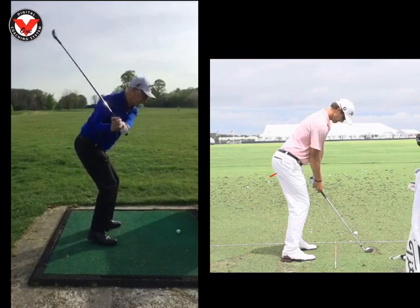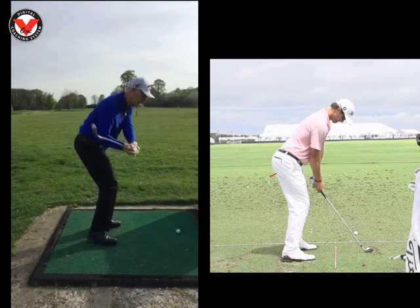So as you start your transition, knees are good, legs are great coming down, club's good here coming through the right forearm, left arm's great. But if we just have a little look at this club face here, we can see the leading edge is leaning back slightly.